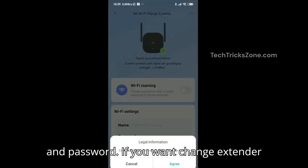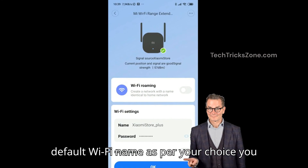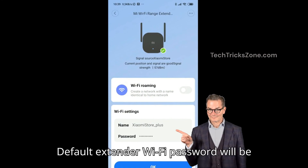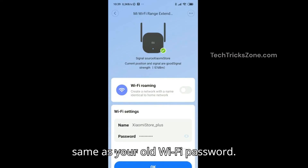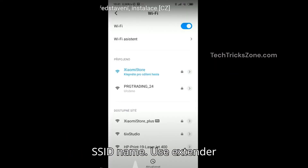Press 'Let's Get Started' and in the next step you will see the extender SSID name and password. If you want to change the extender's default Wi-Fi name, you can rename the SSID and password. The default extender Wi-Fi password will be the same as your old Wi-Fi password. Press 'OK' to complete the setup, then go to your mobile Wi-Fi settings, find the extender SSID, and connect using the extender password.